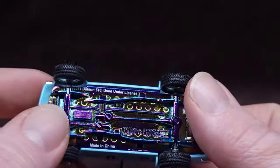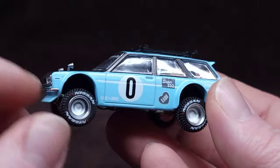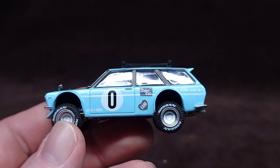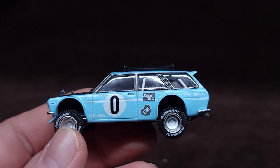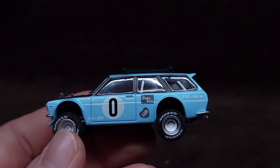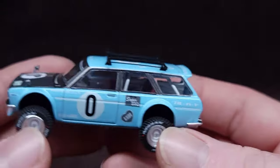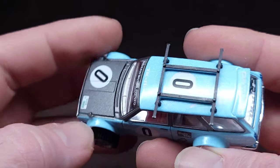Beautiful raised version of this wagon. I'll show you the regular after we take a look at this. So rubber tires with beautiful Nissan lettering. I love the color - let me try to make this a little more true to itself. Rear view mirrors are definitely rubber, you can see the movement.